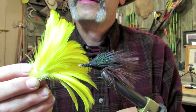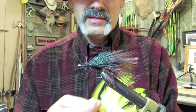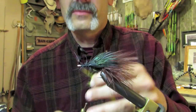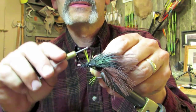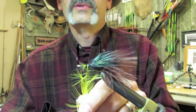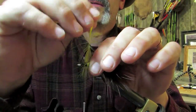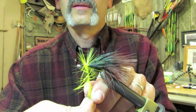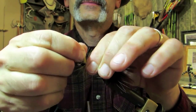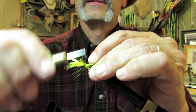I know I said I was only going to use black, but I'm going to use one of these hackle feathers to add just a tiny bit of hackle — the smallest amount of yellow I can get away with. Give this a few spins just to get some yellow in this fly. Not enough to turn them off, maybe just enough to turn them on — we'll see.